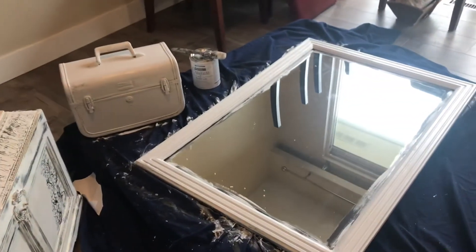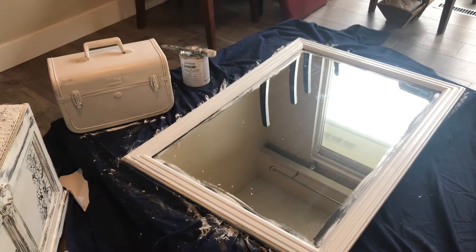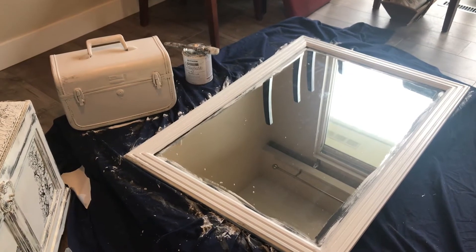And I've got to do some wet distressing on these two pieces, and then we can start doing the finishing touches. Stay tuned.